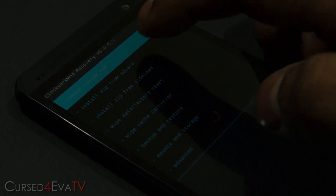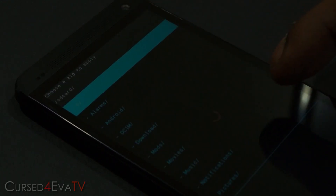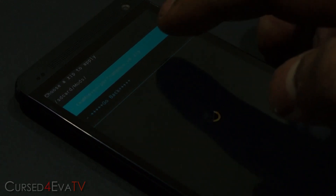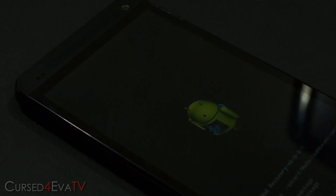Now in ClockworkMod Recovery, select 'Install zip from SD card', then 'Choose zip from SD card', and navigate to wherever you saved this zip file. I have it in a folder called Mods. Select it and hit Yes. Give it a second for the Aroma installer to load up.